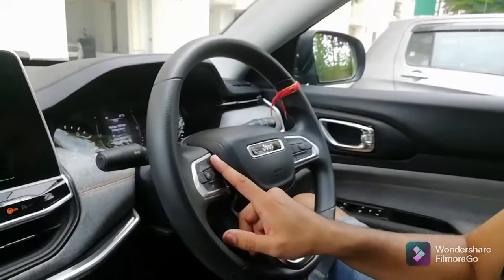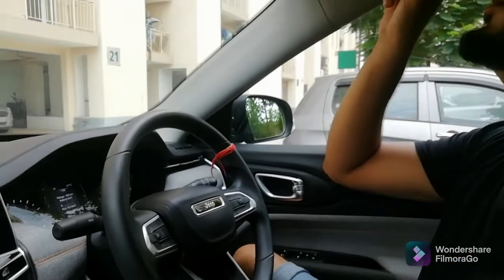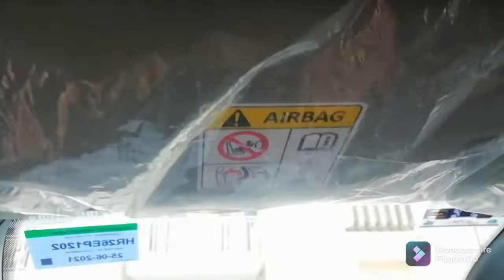On the right side of the steering there are no controls here, as all the cruise controls are in the automatic models. You do have a phone pick-up and cancellation button for the driver. You also get speakers — one speaker at the top here, one here, and one for the co-driver side — and voice quality for phone calls is not bad.